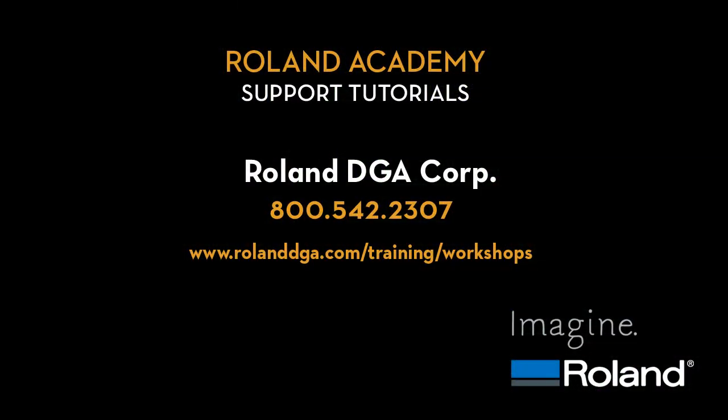For additional training and support videos, please visit www.rolanddga.com.